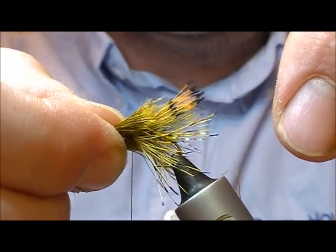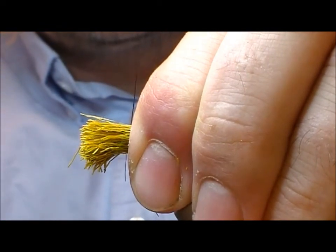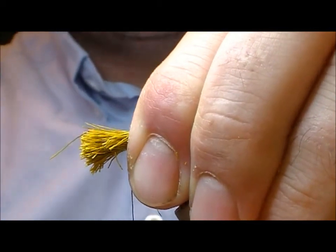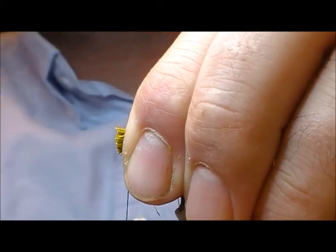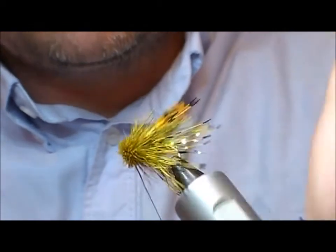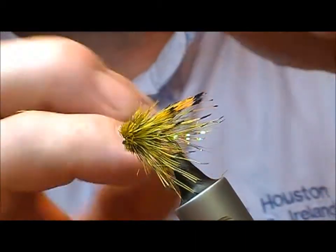As I apply that on and swap hands it should envelop the whole hook. So now I'm going to place on two loose wraps. Take my scissors and cut off roughly level with the front of the eye, maybe a little bit in front of it. Now as I pull tight on that and wrap it, it should envelop the whole hook and make a sort of automatic muddler head.